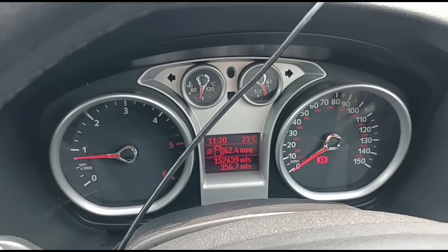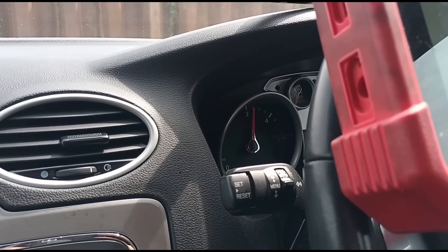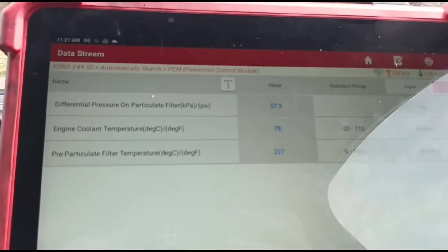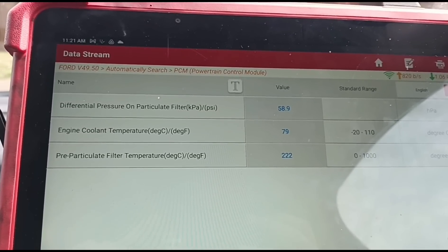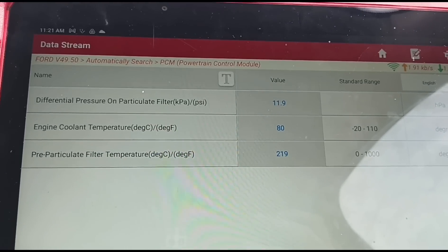We're back from a test drive. Idle DPF pressure is reading there according to the sensor. Holding the revs up to 3,000 rpm — the sensor seems a little bit slow, we're at 58 and it's slowly increasing. I'm not sure if that's the sensor or just the car to be honest — it just takes its time to move up and down with the revs, there's a little bit of a delay.